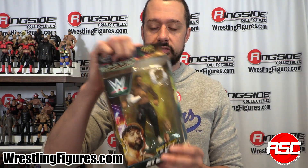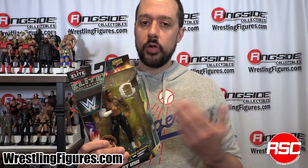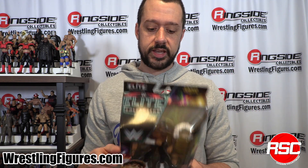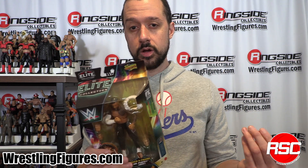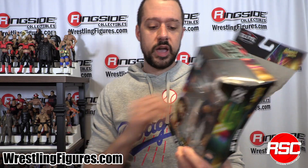And now here's the other half of the infamous Usos, members of the Bloodline. Jey Uso right here with a brand new figure treatment. Finally, you can collect both versions of Jimmy and Jey Uso — one from the Royal Rumble set, the other from the SummerSlam set, and maybe it was Survivor Series. It all blends together when you look at wrestling action figures every single day. Right now we're going to take a closer look at Jey Uso. Get this one if you want, but don't forget about the upcoming Ringside Collectibles Ultimate Edition exclusives.